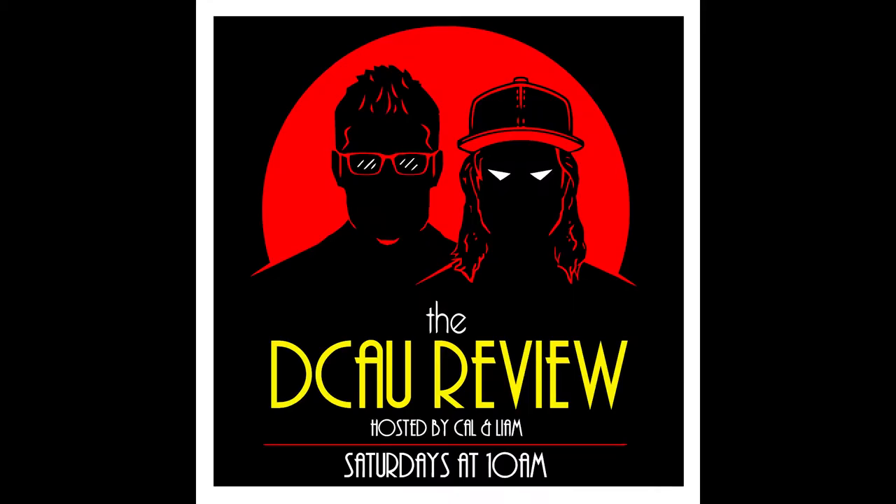You're listening to the DCAU Review, hosted by Cal and Liam, streaming on iTunes, Google Podcasts, and at DCAUreview.com. Now, here's today's episode.